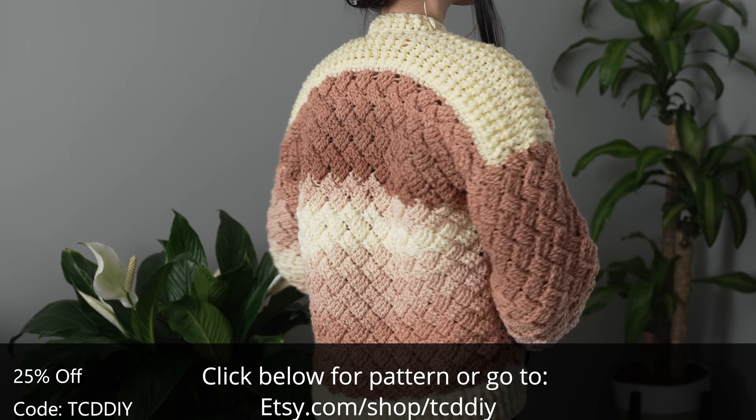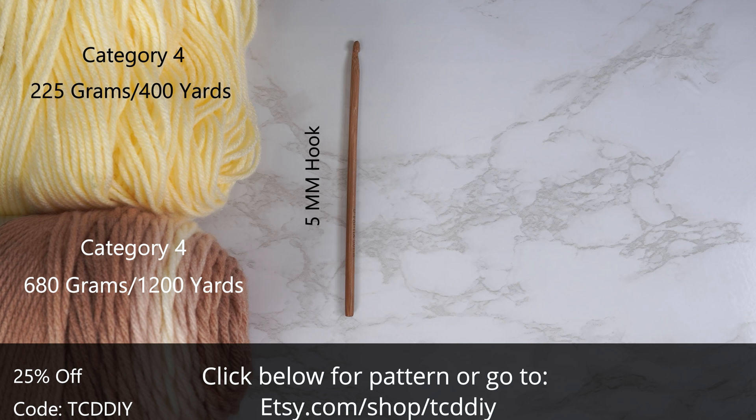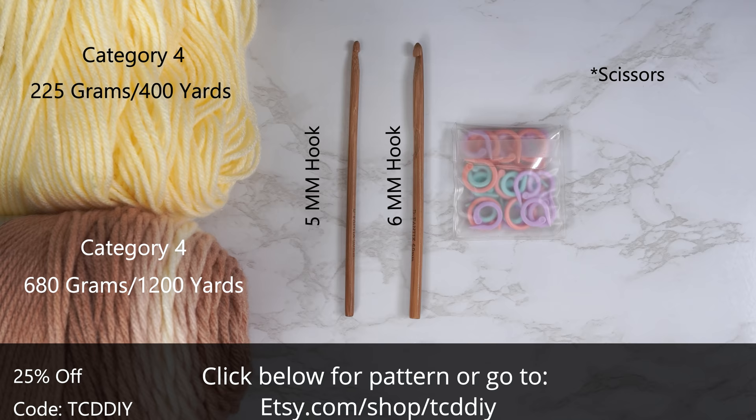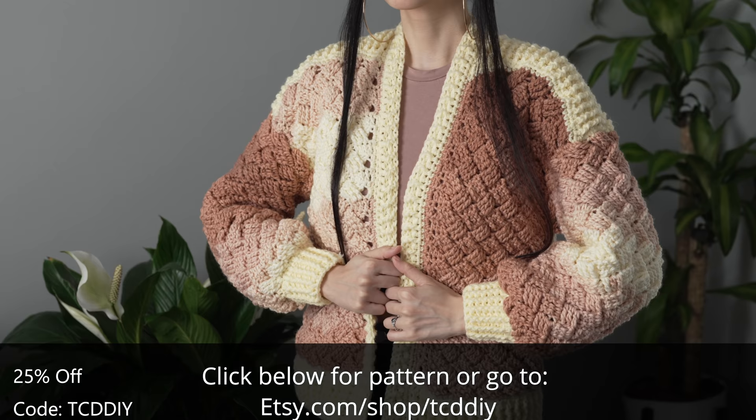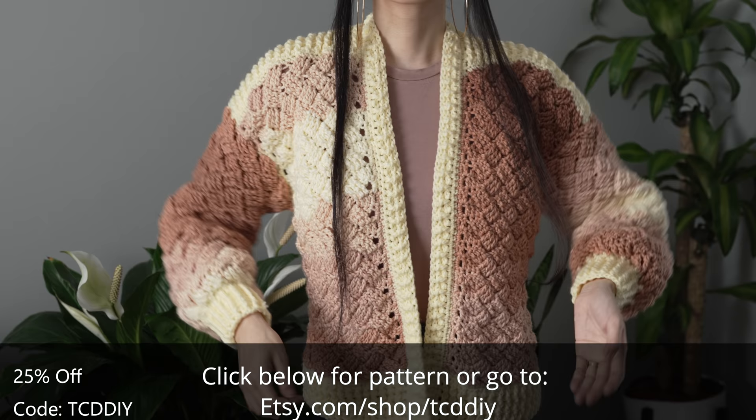For this project, any category four yarn will work, but I used a total of 905 grams of yarn — that's 1600 yards. The individual measurements will be on the screen. For tools: a five and six millimeter hook, scissors, stitch markers, and a tape measure. There is a written pattern down below — use offer code TCDDIY for a discount off any $9.99 plus order, and enter this week's pattern giveaway by telling us your favorite fruit juice.